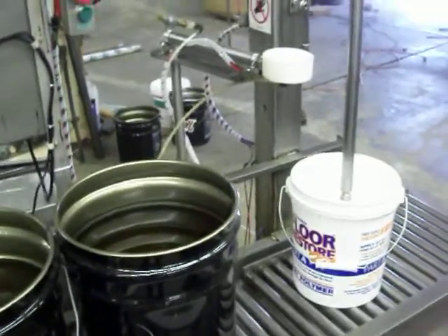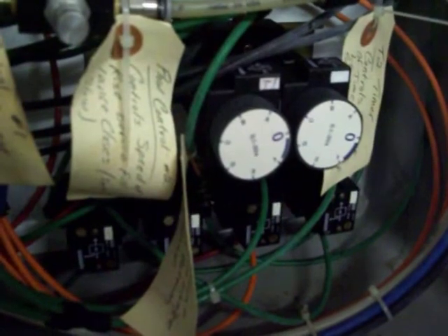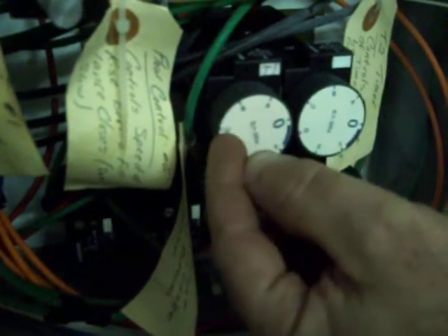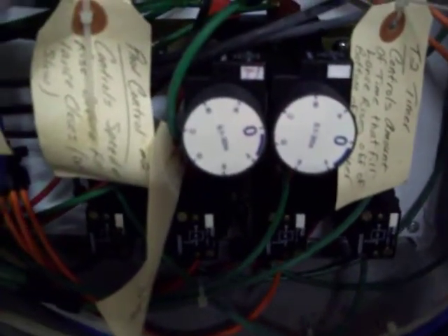Now I'm going to show you the timers in the air system — these are really the only things you should need to adjust inside the pneumatic control, and they are labeled for what they do. Timer T1 controls the amount of time the fill head stays down on the bottom of the container. If you want it to be longer, turn the timer closer to B or C, which increases the dwell time. Timer T2 controls the amount of time the fill head rises up off the bottom of the pail before it stops.